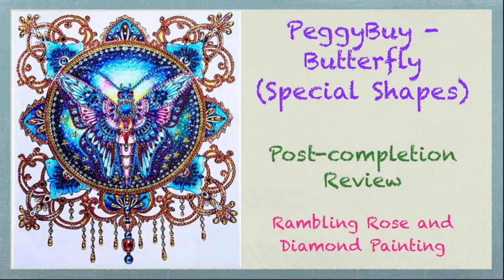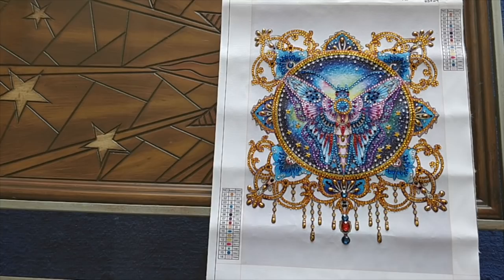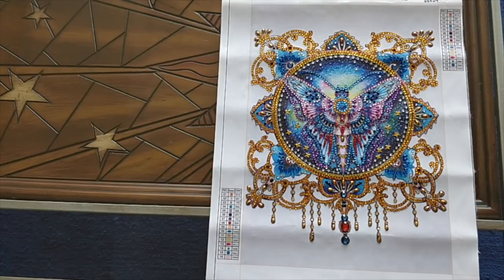Hello everybody, it's Rose, and I have just completed the first one of my diamond paintings from the Humongous Peggy Buy Hall. I decided to do the Butterfly Special Shapes diamond painting that I got. This one I got for free — shipping only. I just paid shipping, so I got a good deal on it.